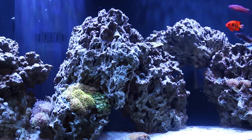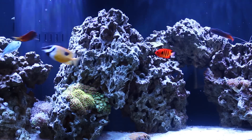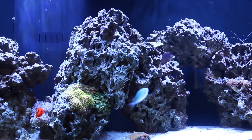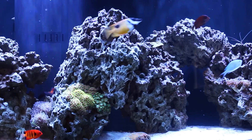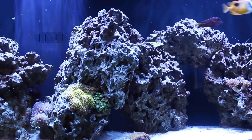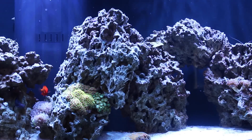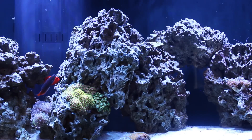Hey YouTube, this is Troy. This video is going to be my final video on algae control, unless some comments or experiences down the road spark additional videos. This one I want to talk particularly about how I overcame my hair algae issue.